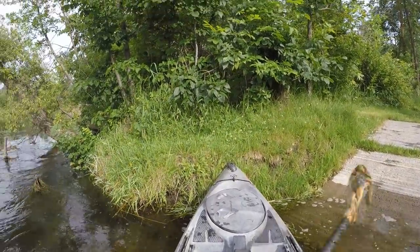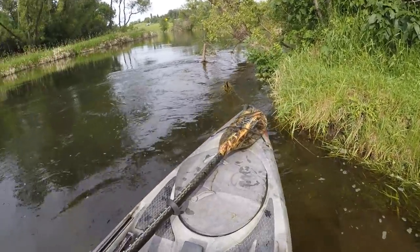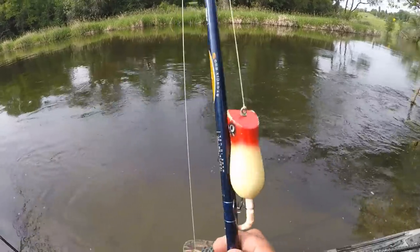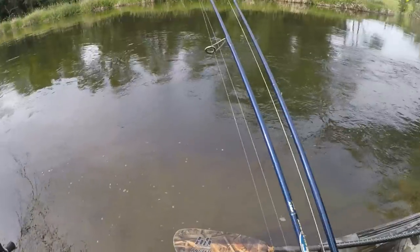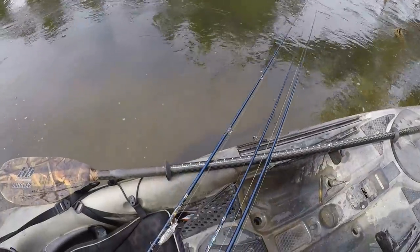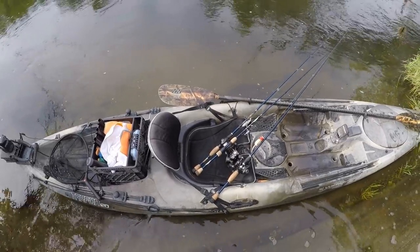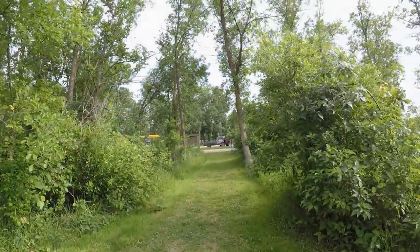I made it back to the launch. Well, that was a fun day on the river. I didn't hammer them quite like I was hoping — the bite was actually a little bit tough — but I still managed to get one or two nice smallies on each of these three lures that I brought out to try. So I'm going to say that was a pretty good day. I had fun, and that's really all that counts. I'm going to get my kayak loaded up, hit the road, and grab some dinner. Thanks for coming along — see you guys next time.